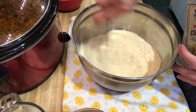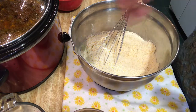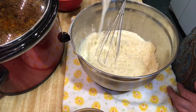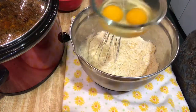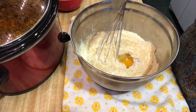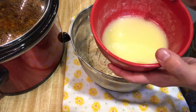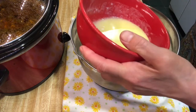It looks pretty good — not many big lumps. Now to this I'm going to add one and a half cups of room temperature milk that I've had sitting out. Just dump it in there. Then two large chicken eggs that have also been sitting out at room temperature so they're not cold. And then a half cup of melted butter — you can use vegetable oil instead — but I'm using one stick of melted butter, slightly cooled. Scrape it all out.